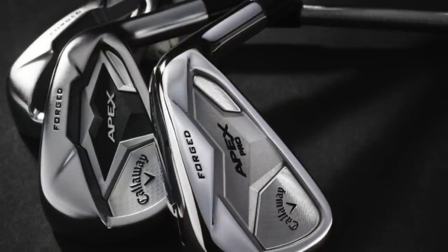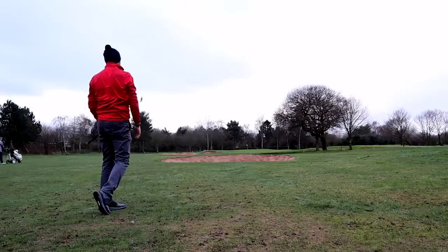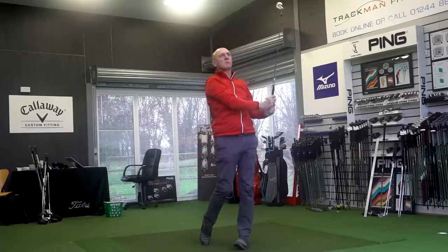Thank you for joining the Average Golfer. We're going to look at a very interesting set — two irons from Callaway's 2019 release. We're going to look at the Apex and the Apex Pro CF19 models. They're absolutely stunning sets of irons, but they might look good — how do they perform? I went out on the course and collected launch monitor data to establish how they performed in the hands of the average golfer and what the differences were between the two sets.